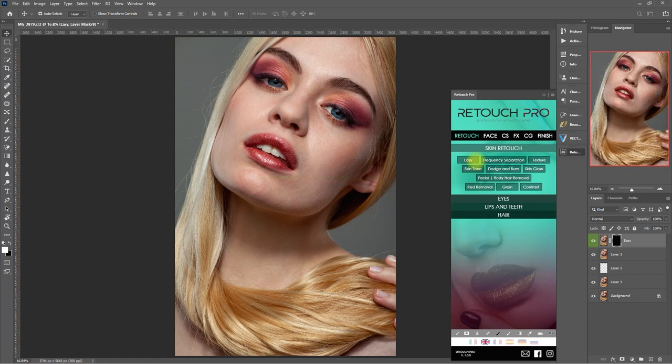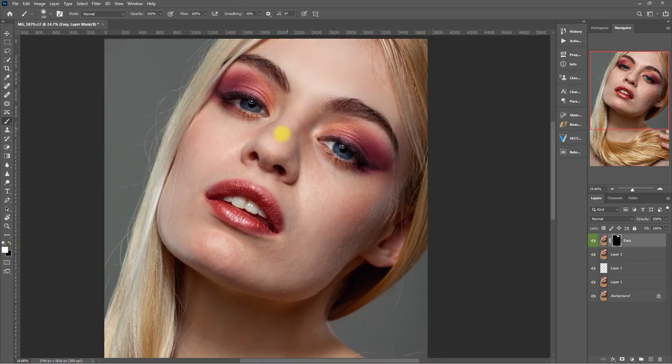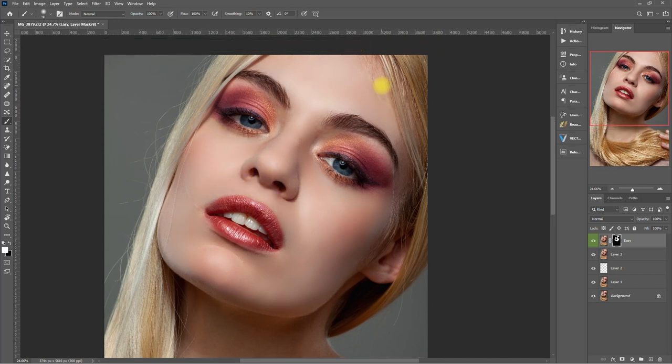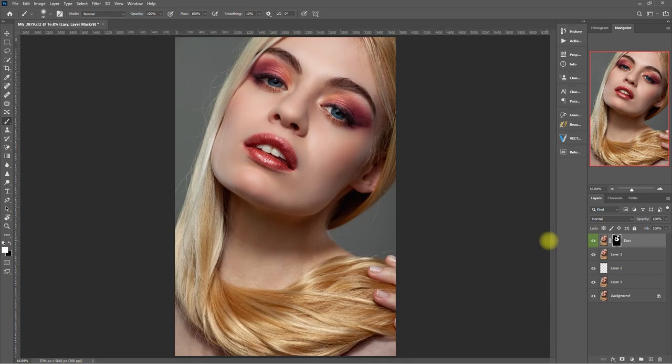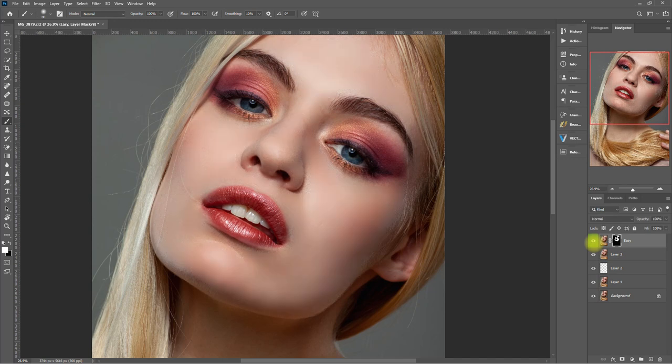So we just created a layer with a negative mask. Let's select the Brush tool and make sure the color is set to white, then start painting on the face. For the sake of saving time in this demo, I'll be quickly brushing on the skin, but for best results, do take your time and be as accurate as possible. After brushing, this is the before and after. Obviously this is way too much, so let's bring down the opacity to about 50%. Now that looks more natural. What do you think of the Retouch Pro panel so far? Let me know down in the comment section below.